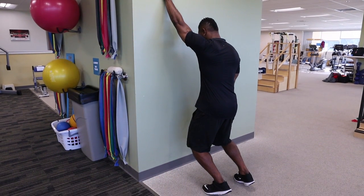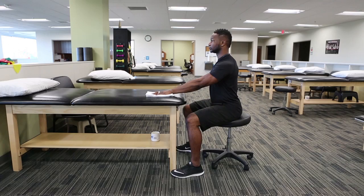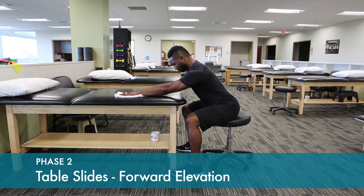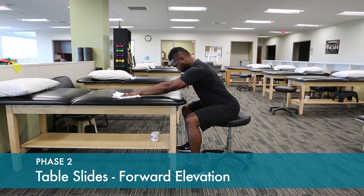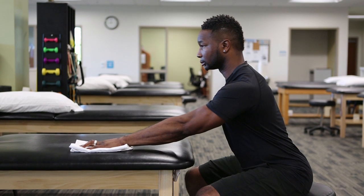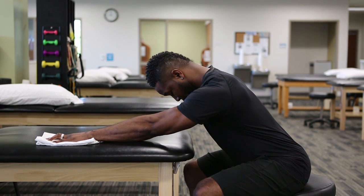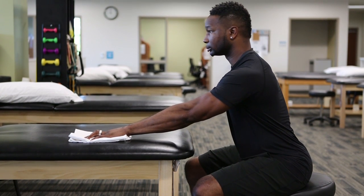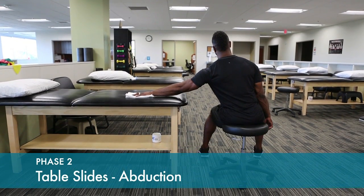As your motion improves, you can lean into the wall to get those last little bits of motion up overhead. Stretching can also be done using table slides if it's more comfortable. Lean into the stretch, hold it for approximately 20 to 30 seconds, relax and repeat. This can also be done stretching out to the side.